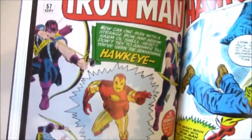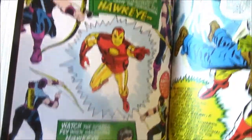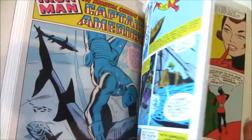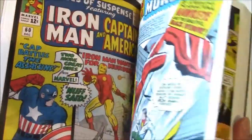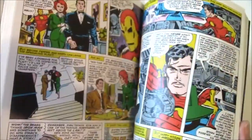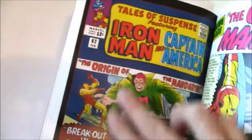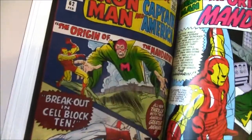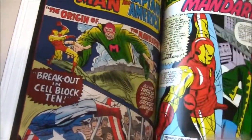Hawkeye's first appearance is in here, as well as the Black Widow — both of them were originally villains who later became heroes. So Hawkeye actually fought Iron Man. It also includes cover reproductions. Originally the book was divided: Iron Man and Captain America were totally separate stories. This covers the Iron Man Tales; Captain America has his own section.